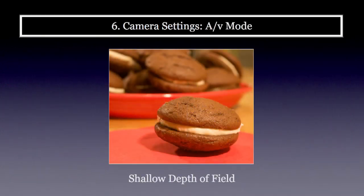I always shoot food photography in aperture value mode because I want to control the aperture. I find that a shallow depth of field looks really cool. With these chocolate whoopie pies, I singled out one in front and clustered a bunch behind it. Because I used a shallow depth of field, that first one is crystal clear and the rest blur out — it's a cool effect.